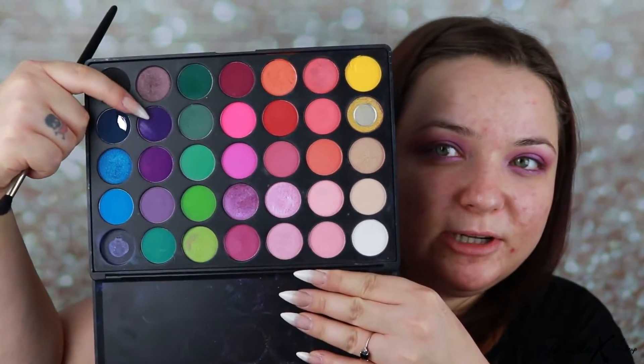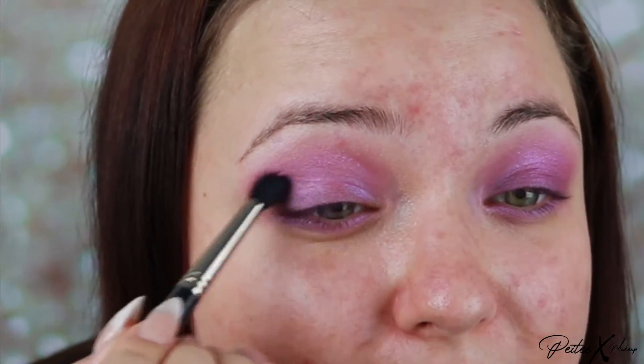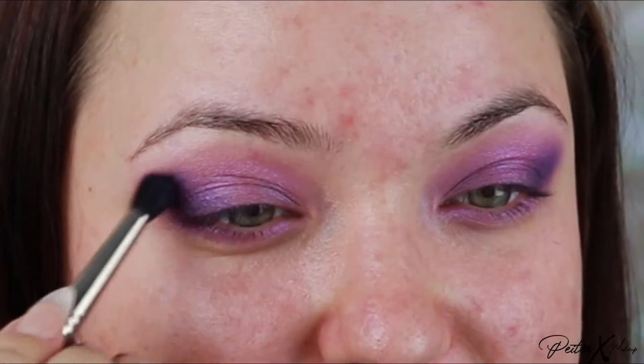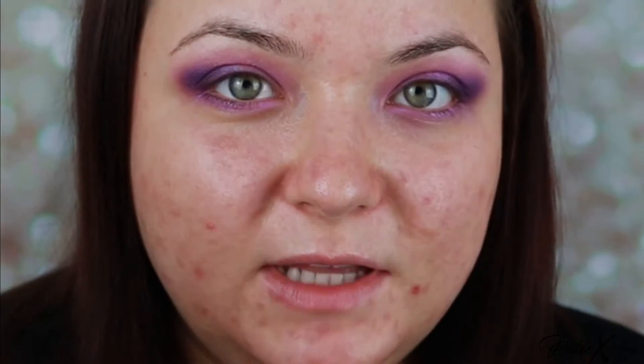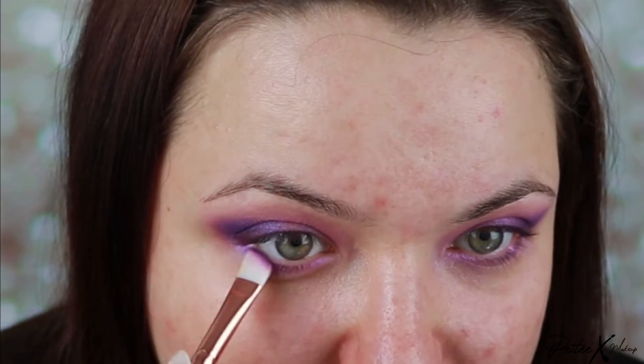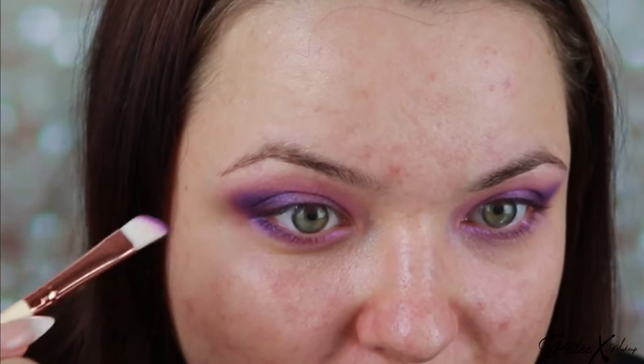Now with the same fluffy brush I'm taking this purple and I'm just going to concentrate on the outer corner, also quite high, so I want it to go to the crease. I'm just making lots of circles to apply this color so it looks like it's melted into the first purple. And I'm taking the dark purple with my angled brush and I'm going to add a tiny bit to the outer corner underneath just to join them up.